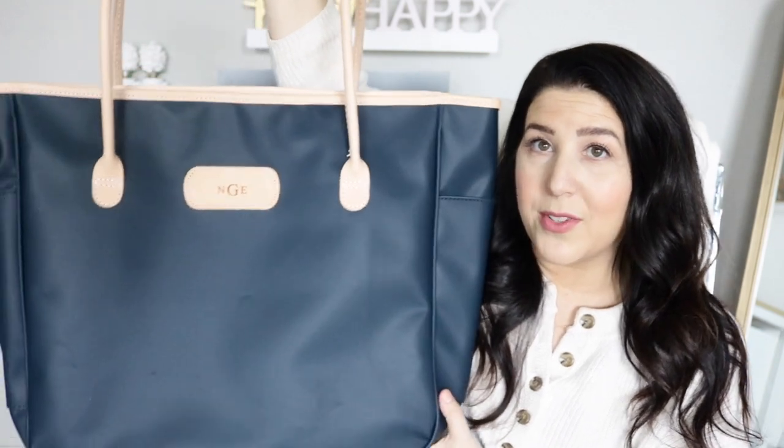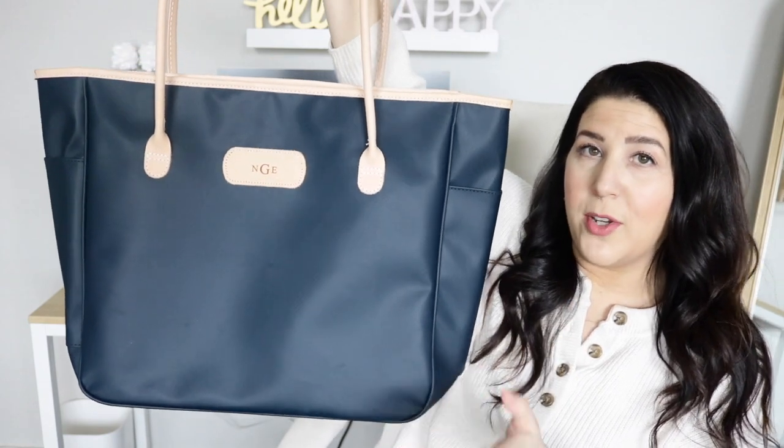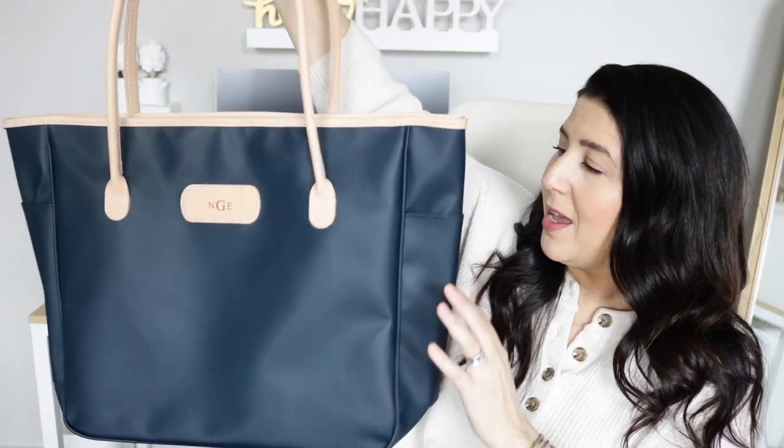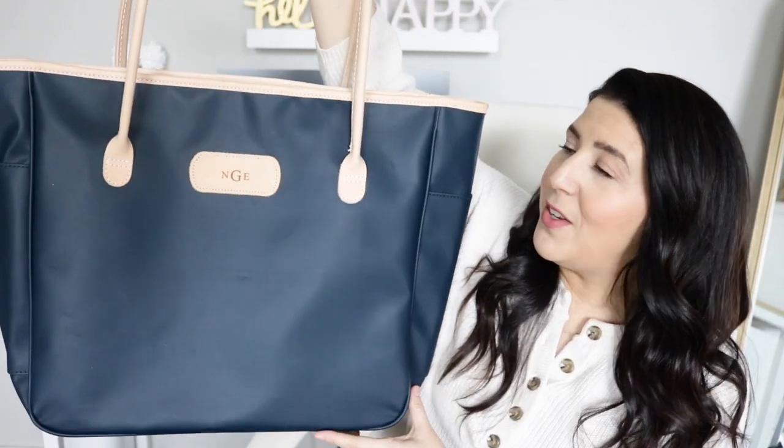This one had been on my radar for quite some time. You guys know that I'm a tote bag person and this is the Tyler Tote from John Hart. It is a fairly large tote. I'm going to show you the inside and what it looks like. It has two pockets on the outside. If you're looking to purchase one, you can buy directly from John Hart's website or support local small businesses by checking boutiques listed on the John Hart website store locator. The bag features two pockets, one on each side — a great place to put water bottles.